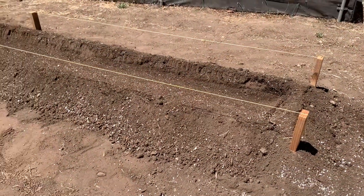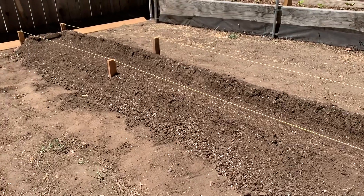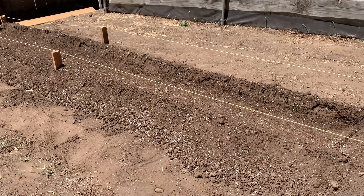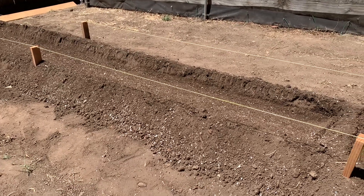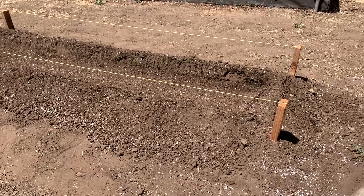We've got it reshaped. The center of the trough is actually a couple inches higher than the aisles, and that keeps it from getting flooded. If it rains — it's not going to rain — but just in case, we're covered.